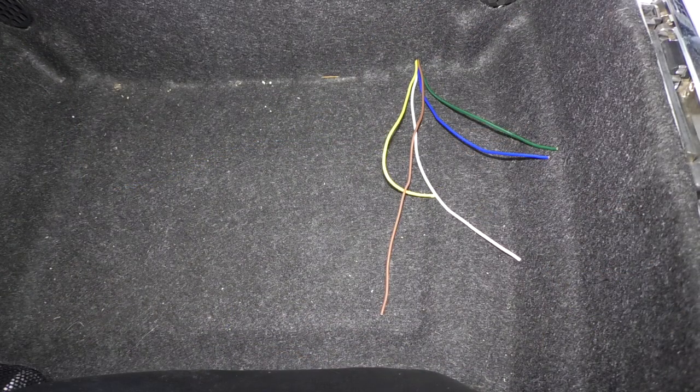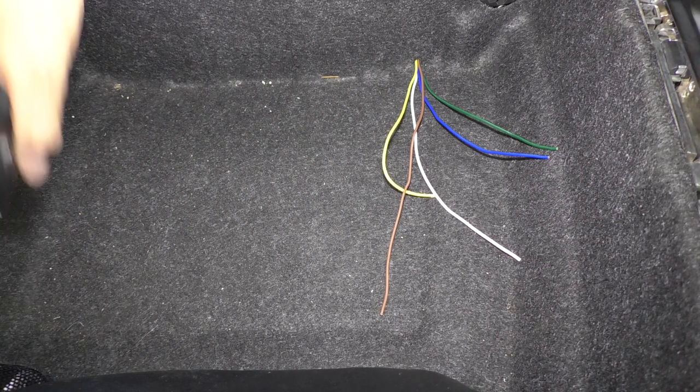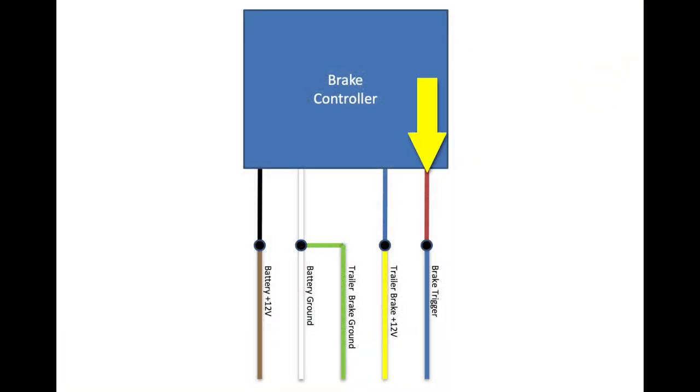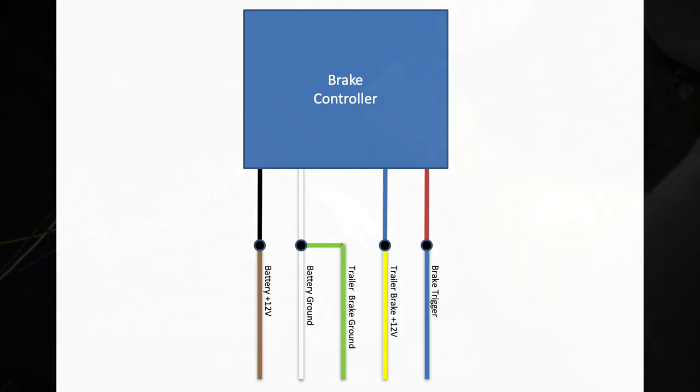Now, let's go to the trunk and wire in the controller. I have five wires to connect to four points on the controller, so let's look back at the diagram. The blue wire in my bundle goes to the trigger wire on the controller, which is red. Two wires from my bundle are ground wires — the white one is the one I ran to the battery negative, and the green will be the ground wire that goes to the brakes. The brown wire went to the positive battery terminal, and that connects to the black wire on the controller. The yellow wire will connect to the blue output wire on the controller, and that yellow wire will go to the trailer brakes.